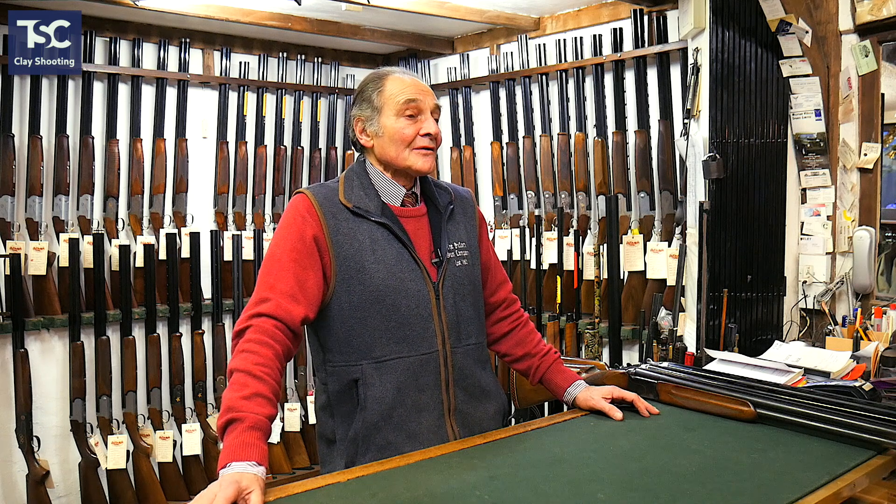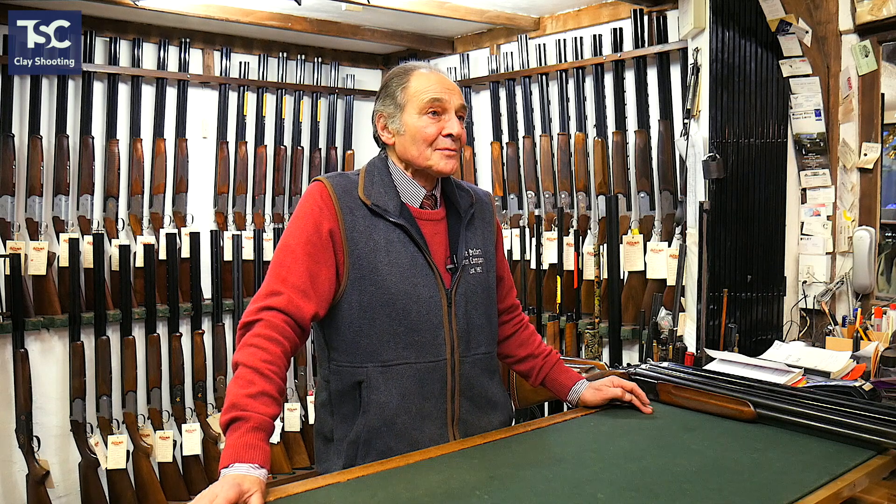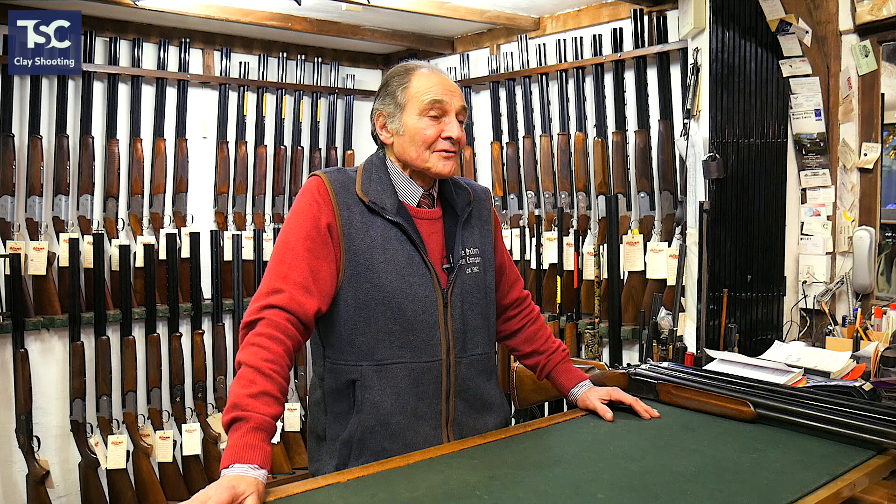You can buy second-hand starter guns for £300 to £500. If you are going to go once a month and shoot 50 sporting at a local club and then go down the pub and have a few beers, and you want to spend £200 or £300 on a gun, that's fine.